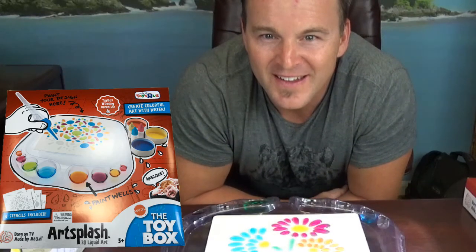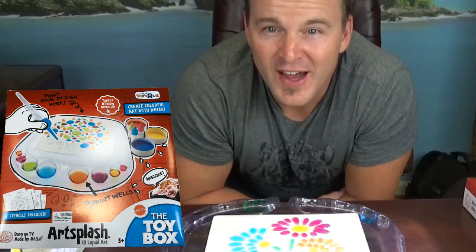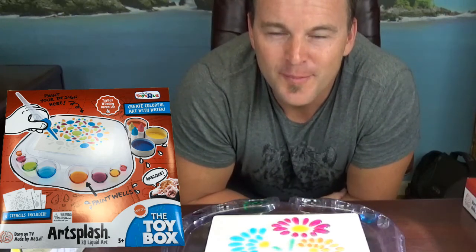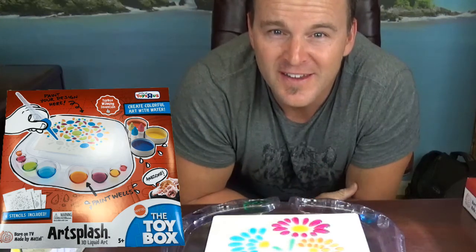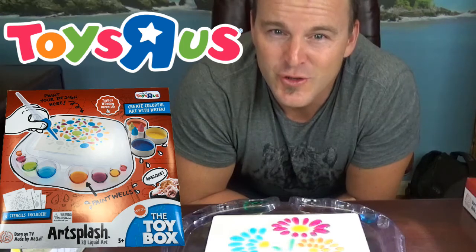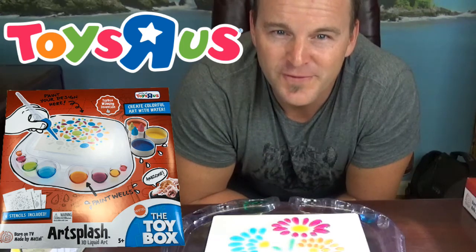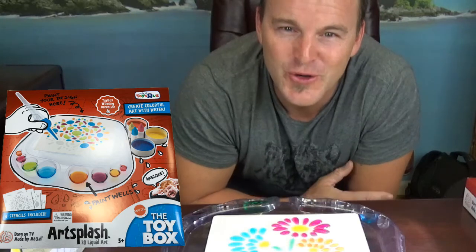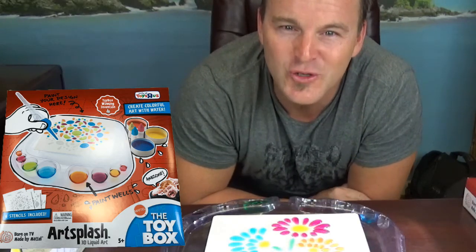And there you have it — you have Art Splash! I hope you enjoyed my video. Please like it, share it, and if you don't have Art Splash yet, try to get to Toys R Us as soon as possible because they're going fast. All right, have a good day. Ryan Stewart here, winner of ABC's The Toy Box.